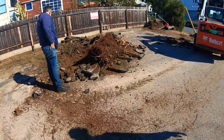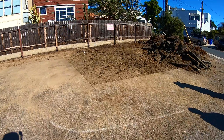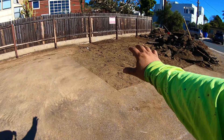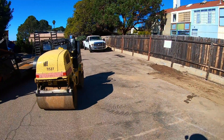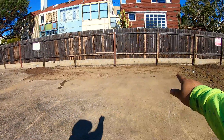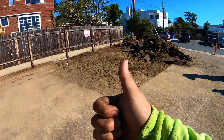Look at that — that was only a little bit of it, but that was the main problem. As you can see right there, we already cleared it out and started grading it, getting it nice and packed so when we lay the asphalt down it's nice and smooth.